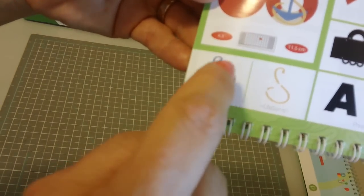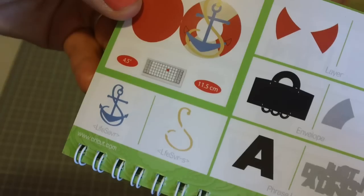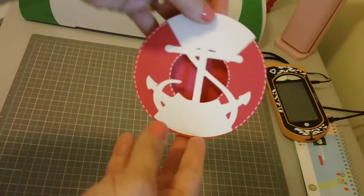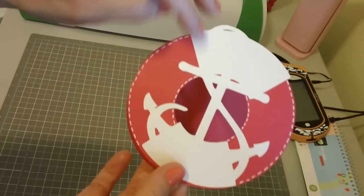I went ahead and cut these layers and then this one. The only one I didn't do is the little red that goes on top here — I just didn't really see the need to do it. Here's the red background at four and a half inches, and all the other items I've cut out are also four and a half inches.